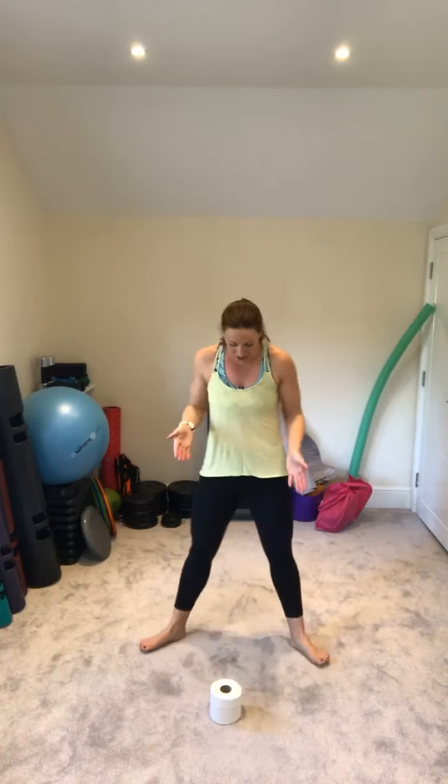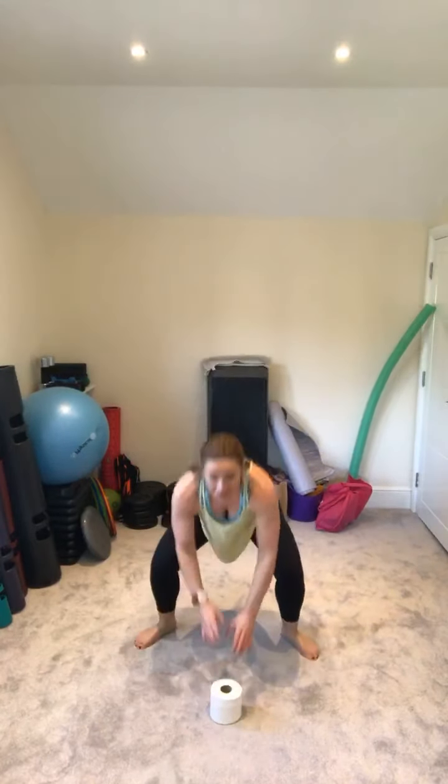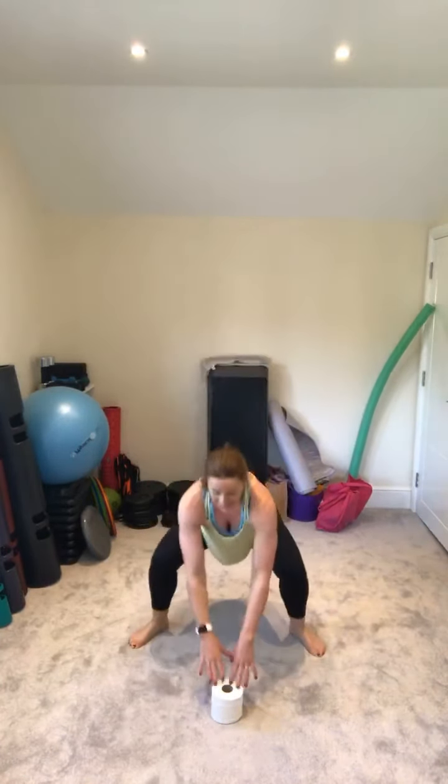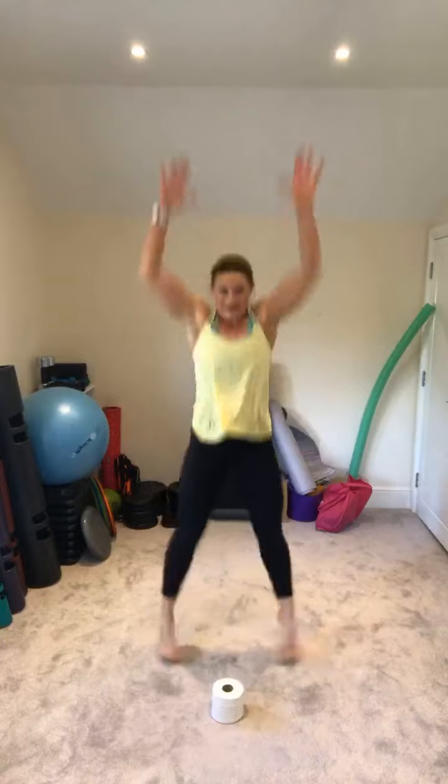Exercise five — back to cardio. Behind your toilet roll, turn feet out. Drop, jump, and reach as high as you can. As you land, toe in; jump again, land toe out. So: drop, touch, jump — land toe in; jump — land toe out. Think of a high vertical jump, pushing off through the ball of your foot. Keep turning the feet in and out — you'll notice it feels different depending on where your feet are.